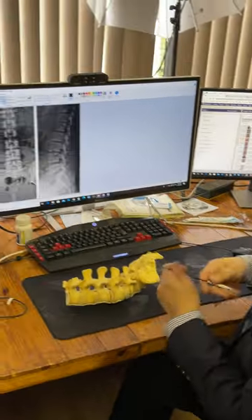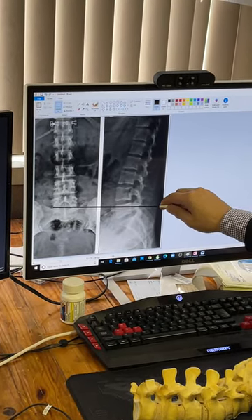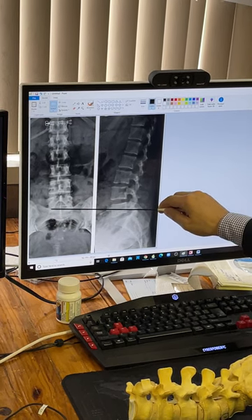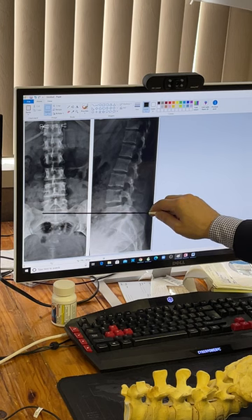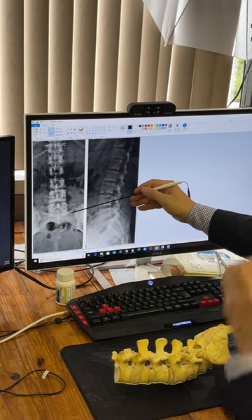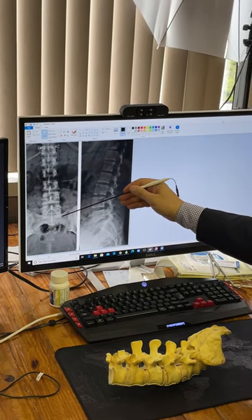In MIS, with the percutaneous screw, practically what you see is the border of L5 — just continue that. If you continue that line, then all of a sudden you see this big structure, which is the pedicle. So mostly you have to be farther out and farther down than you think on the views.